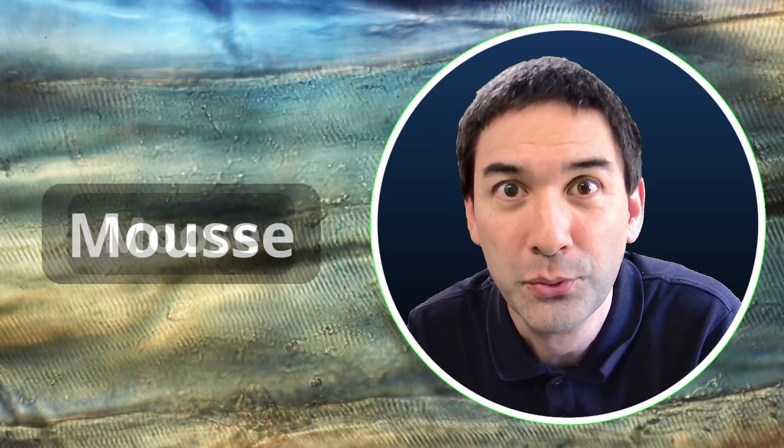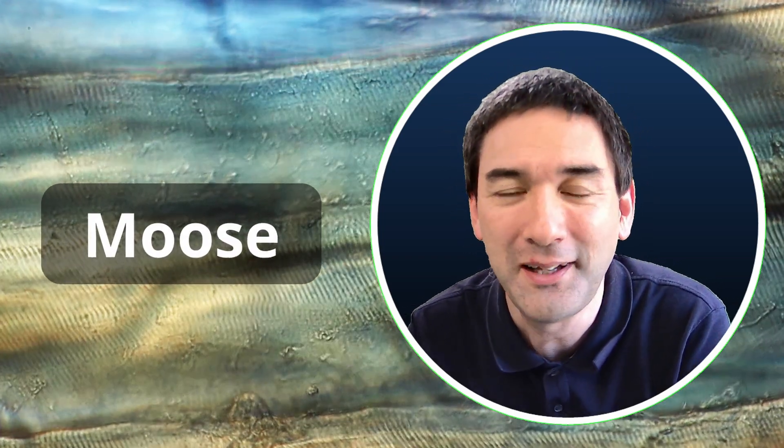So essentially what I did is I tried to make some mousse out of the moose — yeah, no pun intended. Pretty bad joke if I think about it.